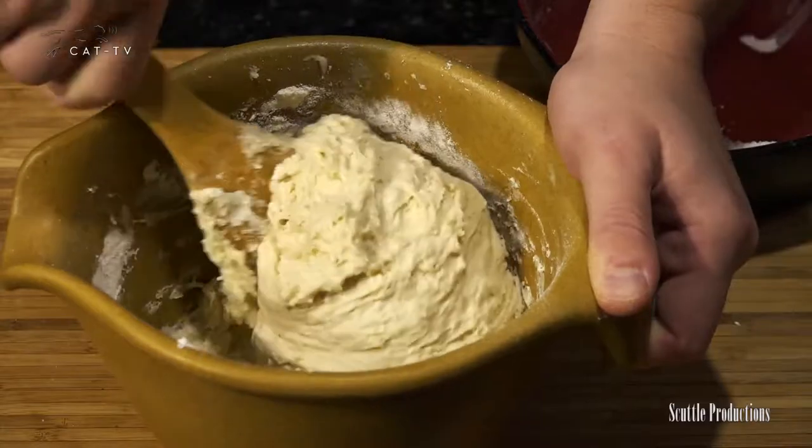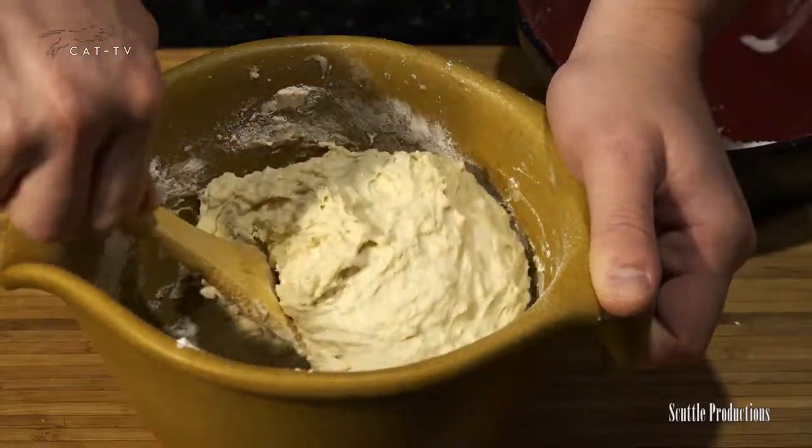The humidity and many other factors such as the ingredients you're using determine the exact amount of flour you need to make a perfect dough. It's always going to vary, even throughout the year.